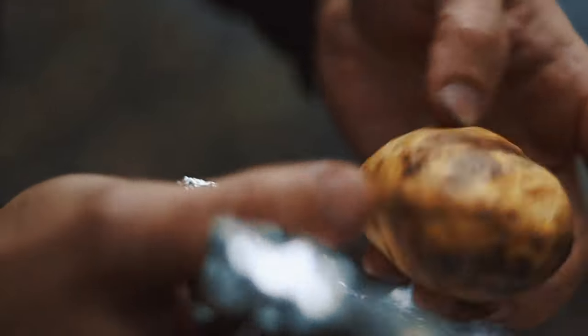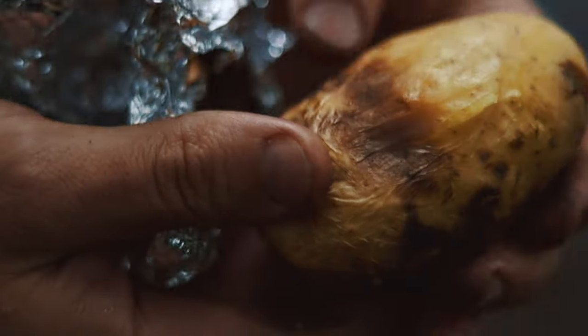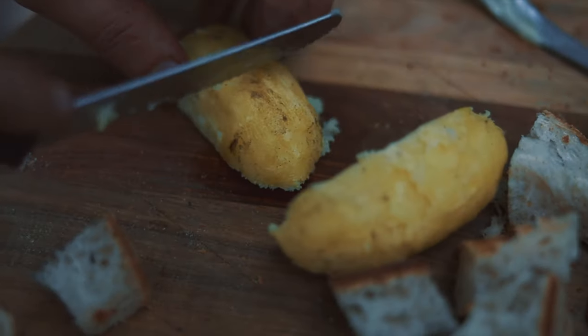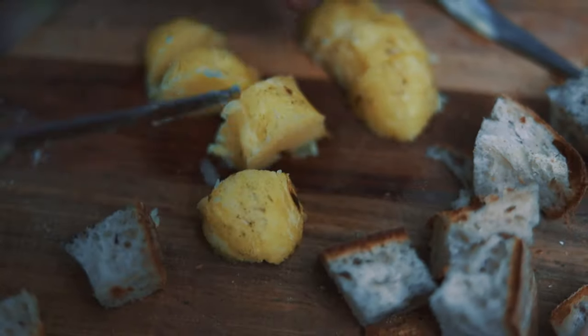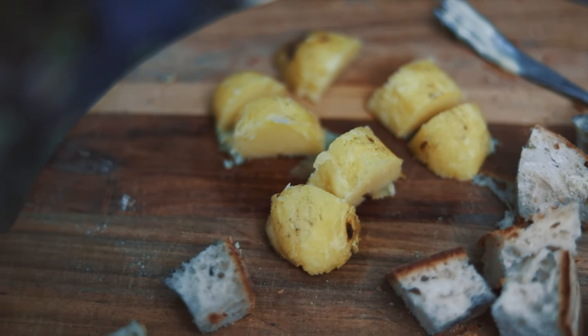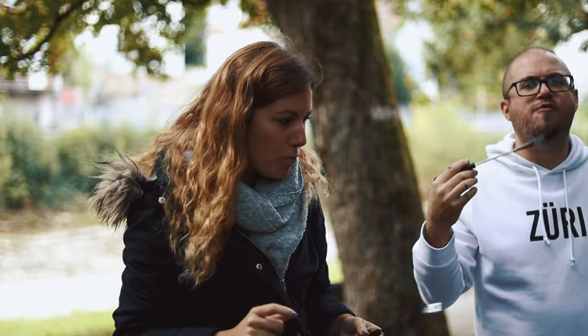The potatoes are already about 80 percent cooked on the fire — actually they're fully cooked now. Who's going to try the potatoes? We're all going to try the potatoes! I feel like I have a whole potato in my mouth.